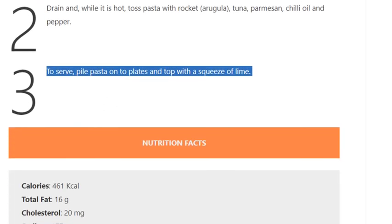Step 3: To serve, pile pasta onto plates and top with a squeeze of lime.